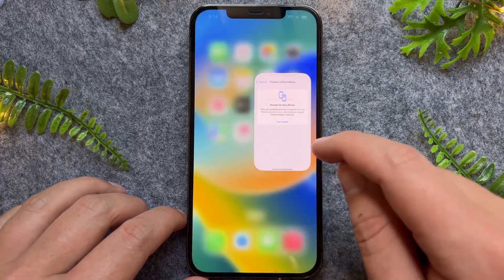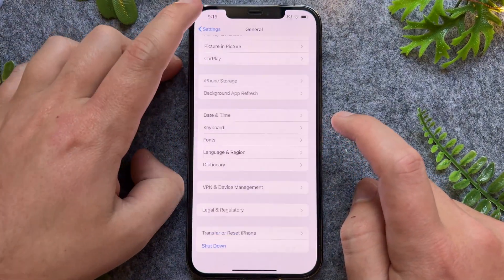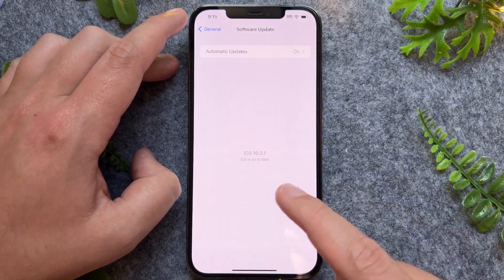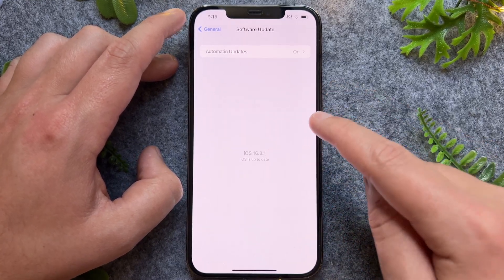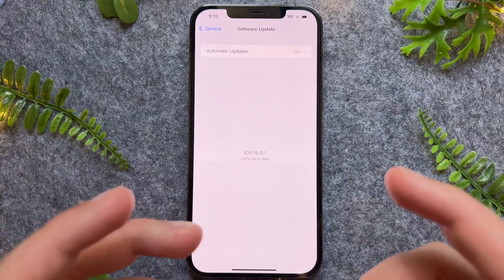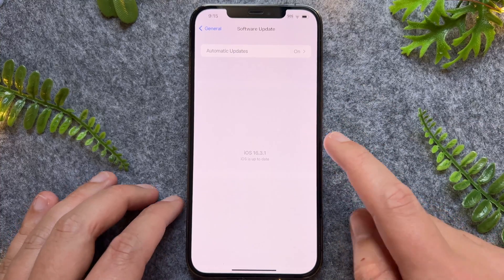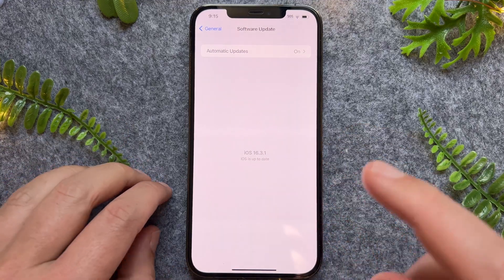If that's still not working, go back into Settings, then go to General and tap Software Update. In here you'll see all the recent iOS software updates for your iPhone. If there's a new version available, I recommend updating, as in some cases the iOS version might have a bug causing the Wi-Fi connection issue. Updating will take around five minutes to half an hour, depending on your internet connection.